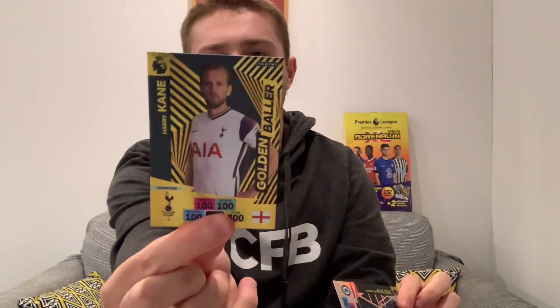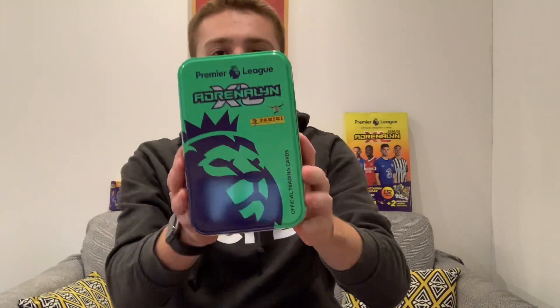Who's this going to be? It's a Tottenham player - it's Harry Kane! Second tin in a row we've got Harry Kane golden baller. Not bad though - it's a guaranteed golden baller so we'll take it. And of course there is Christian Pulisic of Chelsea, the limited edition card - the whole reason for buying this lovely green Adrenaline XL Panini Classic tin. We like that a lot.